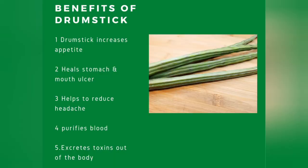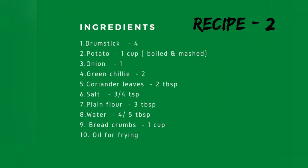These are some of the benefits of drumstick. These are the ingredients to make drumstick cutlet.